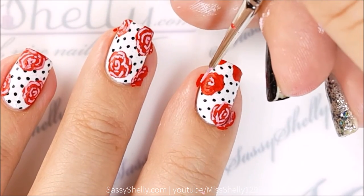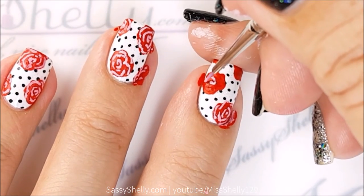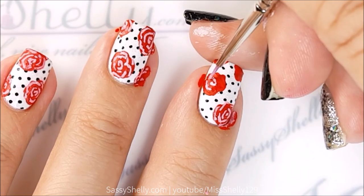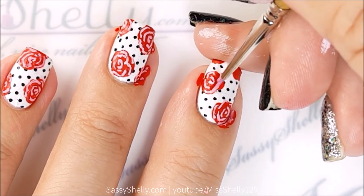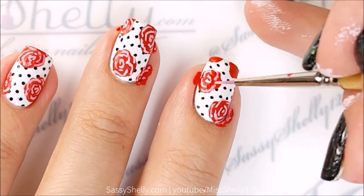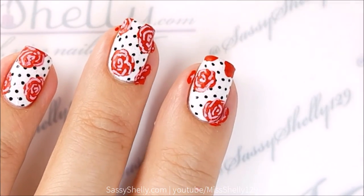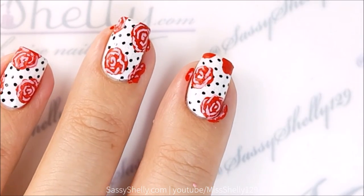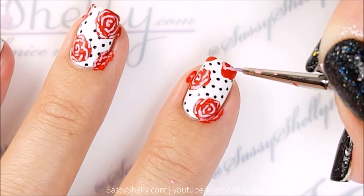Part of the reason I decided to do roses today is because if you're going to Polish Con in Chicago in September, I'm going to be there hosting a tutorial table demonstrating different nail art techniques, and one of them is going to be freehand roses. I wanted to get a little practice, and I hope to see you guys there because it's going to be awesome — I'm super excited!